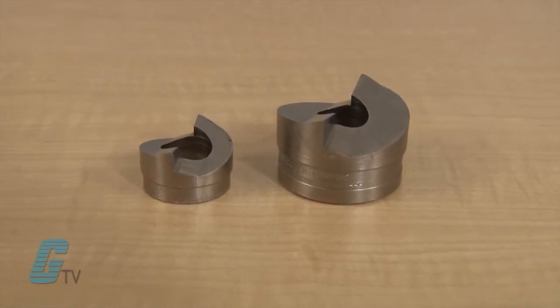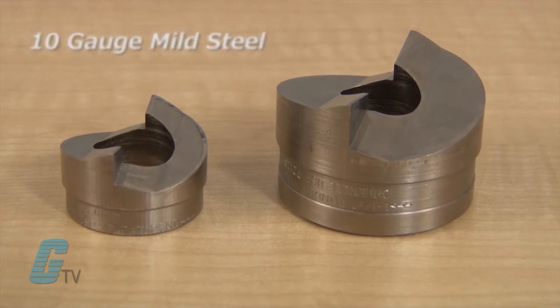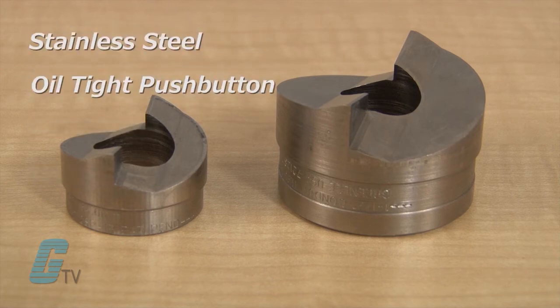The optional speed punch can punch a half inch to two inch conduit size and 10 gauge mild steel, aluminum, fiberglass and plastic. Speed punches are also available in stainless steel, oil tight push button and metric sizes.